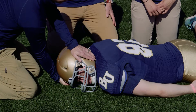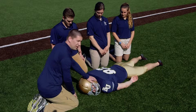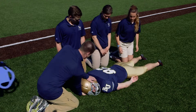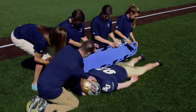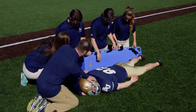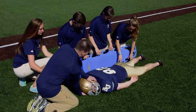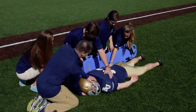As soon as I come in and stabilize the head and neck, my assistants can come in and we can roll him directly onto the board. The board is going to come in from the side right in front of our athletic training students. Once it's placed in the proper position, they're going to reach across making sure that they're grabbing at the shoulders, at the waist, and at the legs.